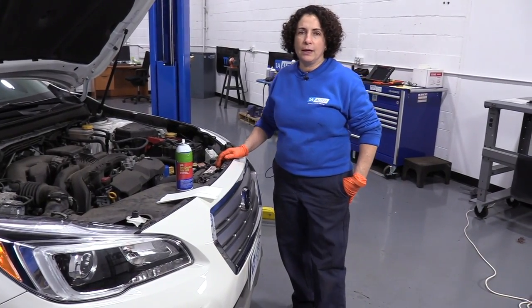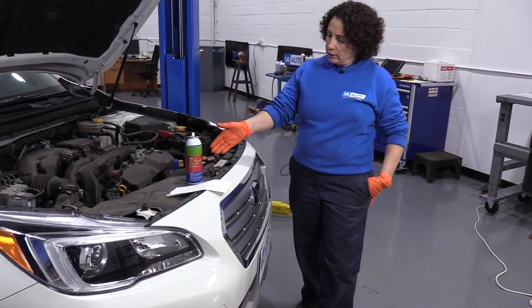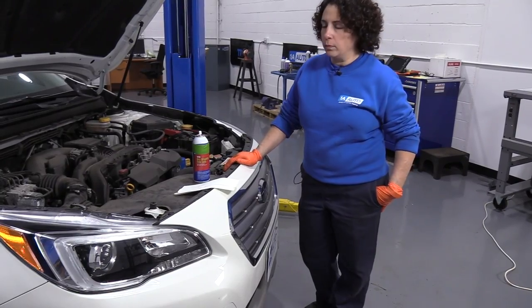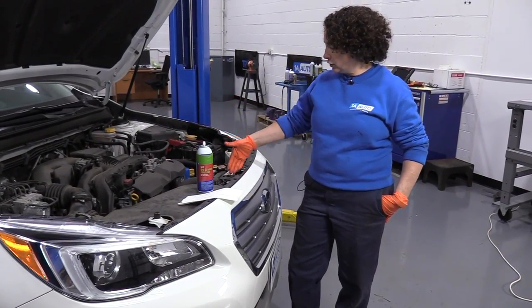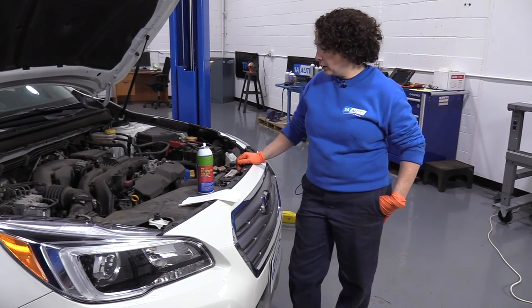Hi everyone, Sue here from 1A Auto. Today I want to talk to you about dry graphite versus an oil-based lubricant for door jams, latches, and hood cables.